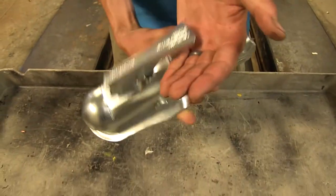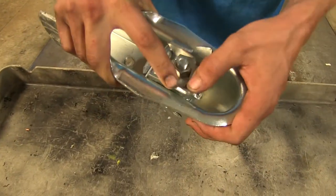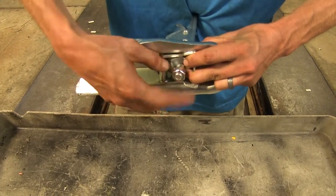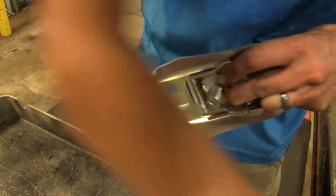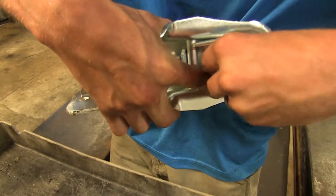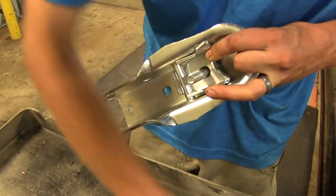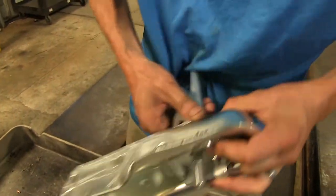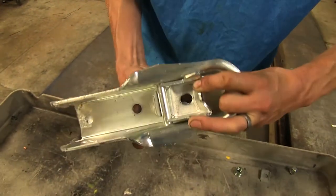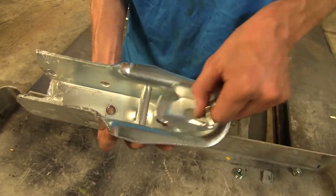We'll begin our repair by first removing our old pieces. Lift up on the latch, flip it over, push down here, back the nut off, set the nut aside, let go, take our plate off, take our small spring off, flip it over, pull off our handle assembly, take our large spring out, and take our ball latch off.